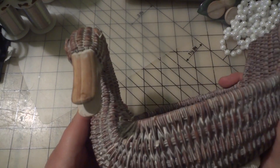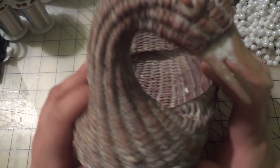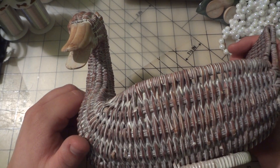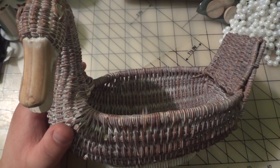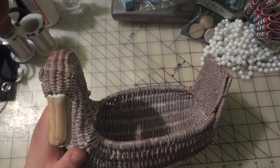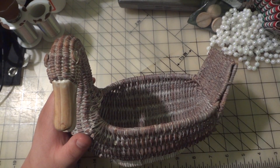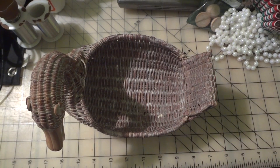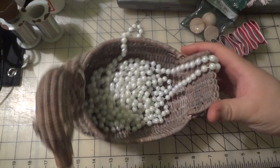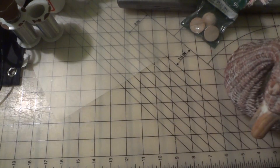I got this basket that looks like a duck, because I like ducks — who doesn't like ducks? And this only cost $0.50. This is just for storage to hold my things. Serving a purpose already. So that was $0.50.